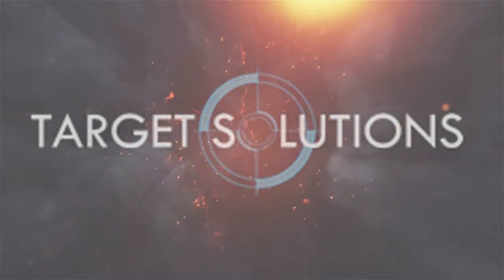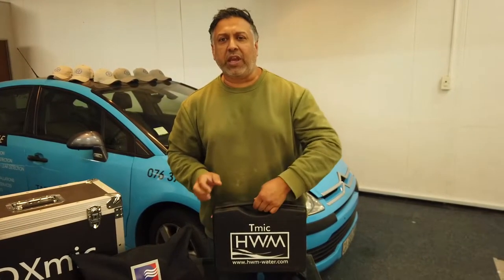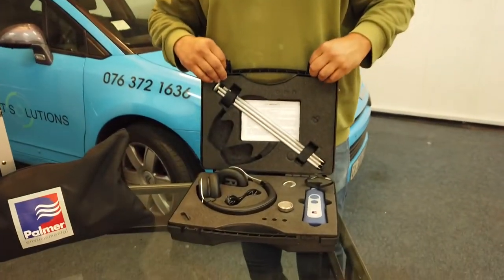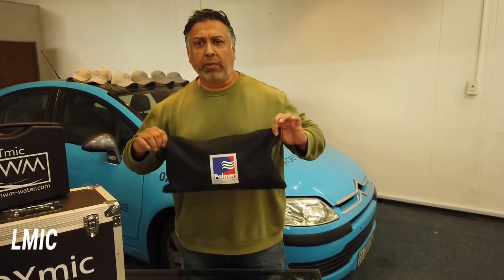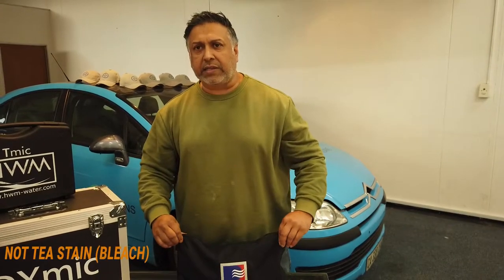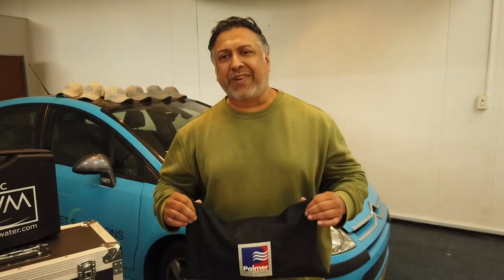Hi guys, welcome back to the channel. As you remember in our previous video we introduced the T-mic, and today we're going to be introducing the L-mic by HWM Palmer. The L-mic is made for both domestic and commercial purposes — it's fantastic for both.